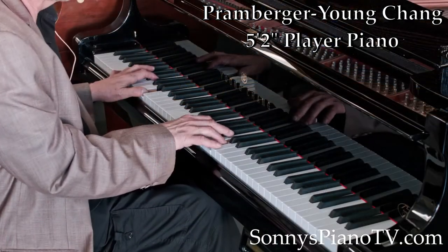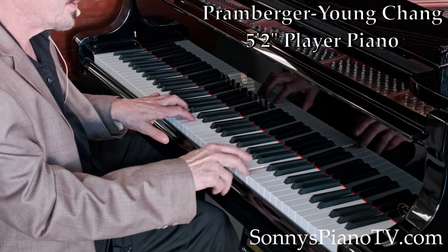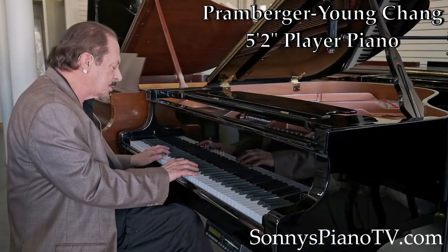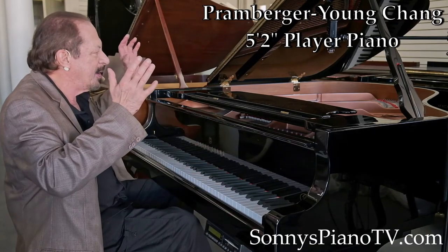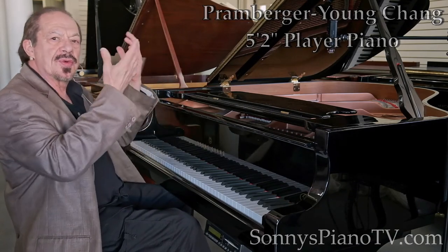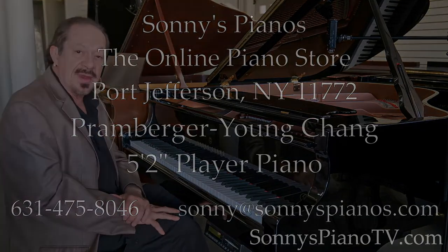I love this piano. Listen to it over time. Starting with another Sonny piano video tour for you today — thank you for joining me.